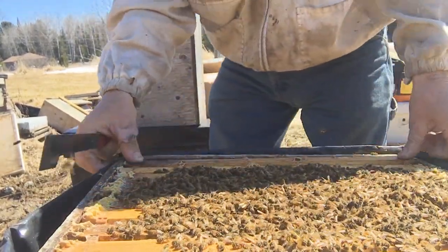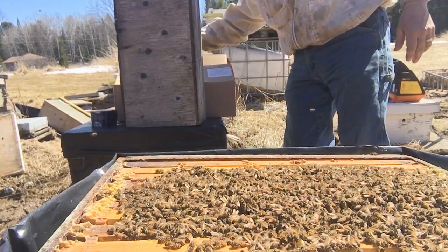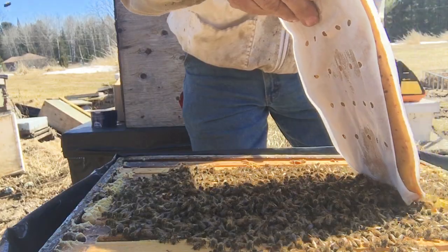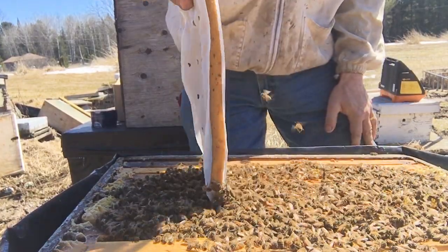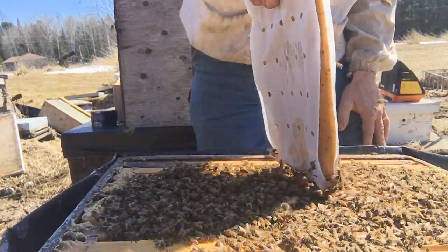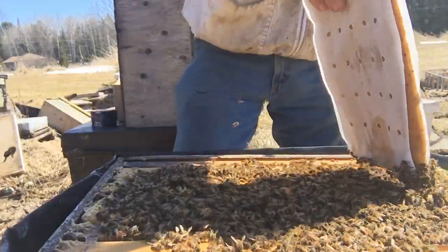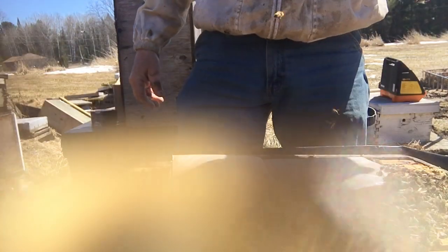I'll give them a pollen patty. When you put these pollen patties on, it's got holes on one side and nothing on the other — put it with the holes down so they can access it from the frames. I just brushed them a little with it. They don't seem to get too cranky about it because, well, you're brushing them with food. They like food — they spend their whole life trying to get food, so they don't get too pissed off at you.